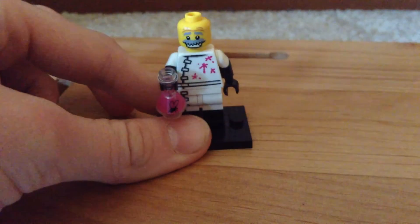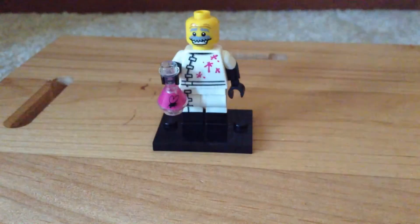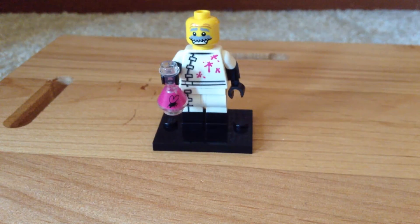And this face is very useful. You could probably make an Albert Einstein minifigure out of that. That face is just pretty useful.